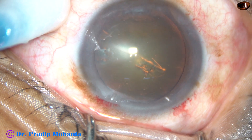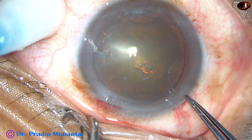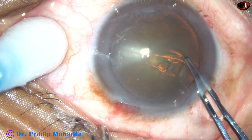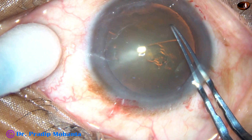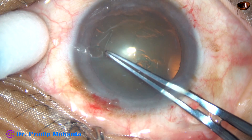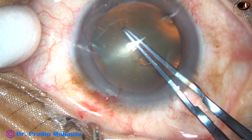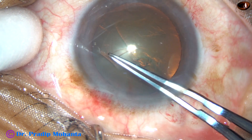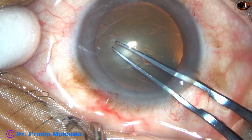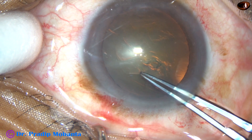Incise the capsule and raise a flap. Now introduce the utarata and lift the anterior lip of the main incision. Keeping the anterior lip lifted, move the utarata all around and do the rhexis. Remain at a certain distance away from the margin of the dilated pupil.